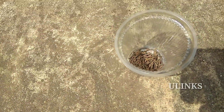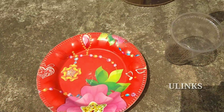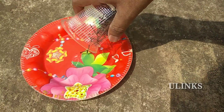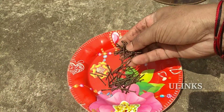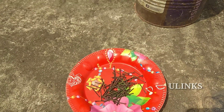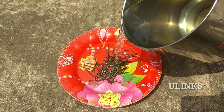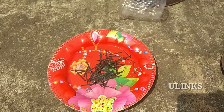Now I am taking the nails — you are seeing the glass containing so many nails with rust. Place the nails in the container or plate and add some water.